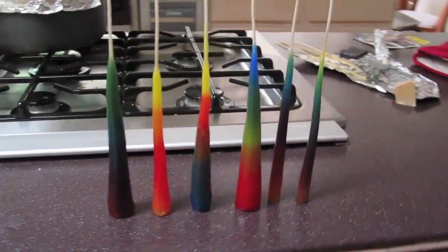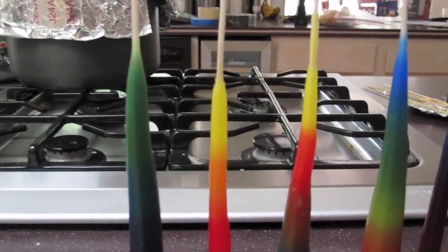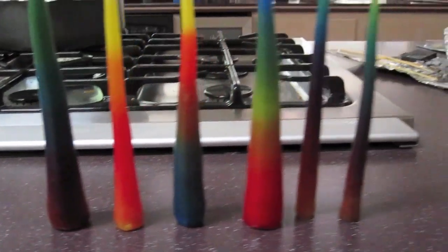The three on the right are mine, and the three on the left are my brother's. Thanks for taking a look.